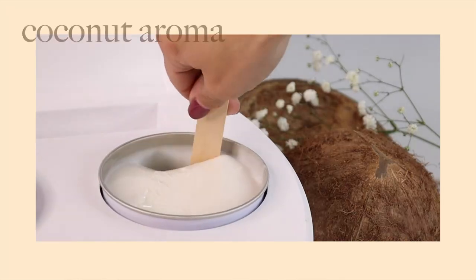Hi, I'm Kelsey with Satin Smooth and I'm so excited to show you our new multi-directional hard wax. This is the Coconut Aroma Hard Wax.